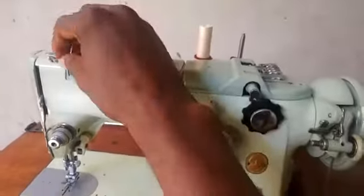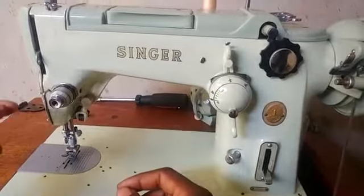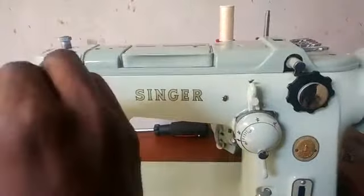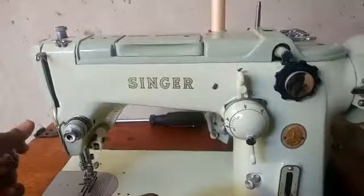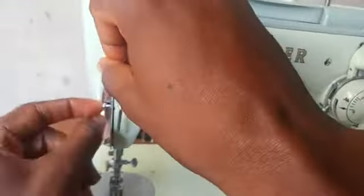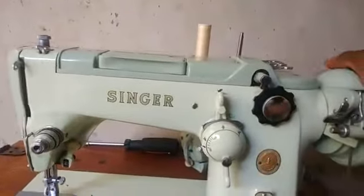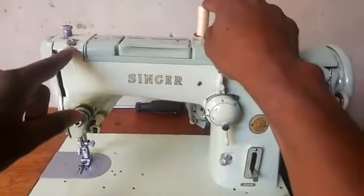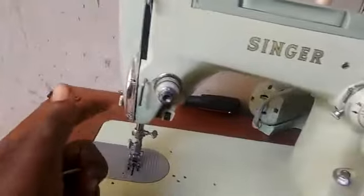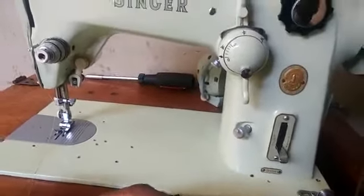I'm threading the machine from the thread stand. Make sure the presser foot is raised so you can pass the thread through any of the tension plates — it has double tension plates. From there you pass it through this area, then through the carrier, then through the two side alignment pins — make sure it passes through the first and second one. Then through this last one, threading from front to back. Then go through here and here, then through the needle from front to back. It uses a front oscillatory mechanism, so you thread from front to back.